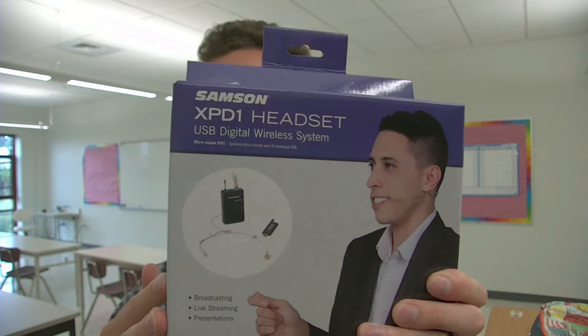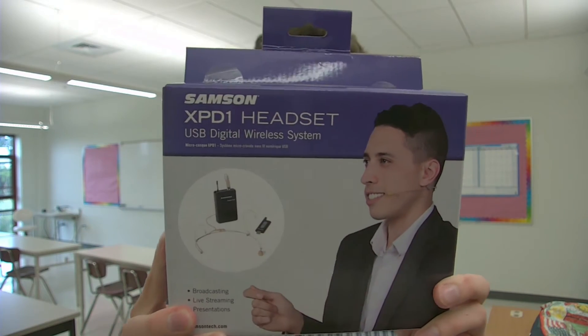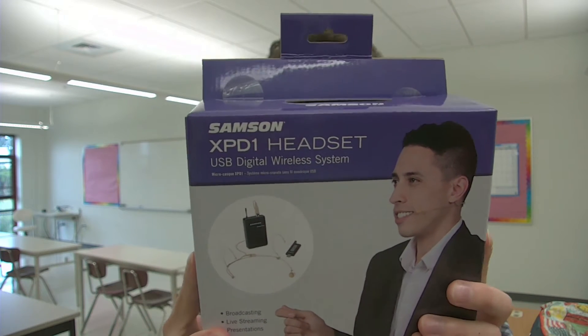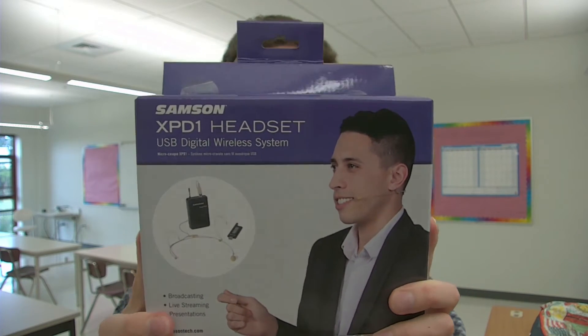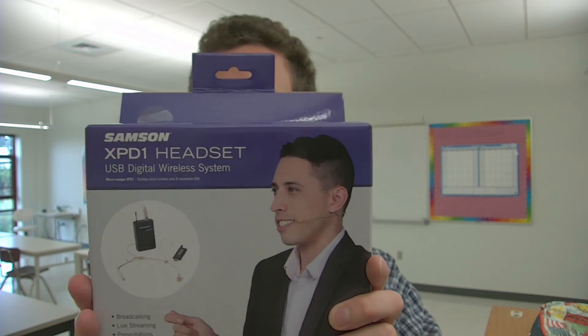It's not Bluetooth, so you don't have to go about pairing anything. It has about a hundred foot operating range with 2.4 gigahertz digital transmission, and it's compatible with several USB wireless ports. There's also an adapter to connect it to your iPhone, iPad, and other tablet devices.